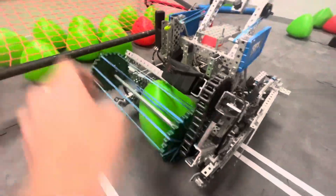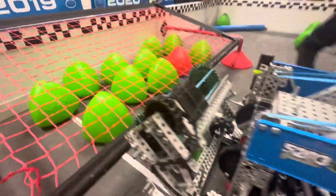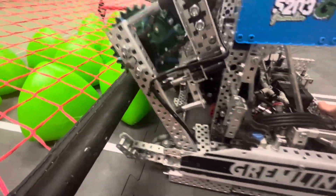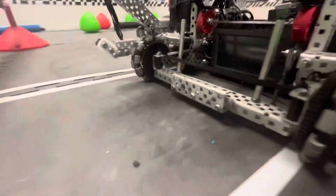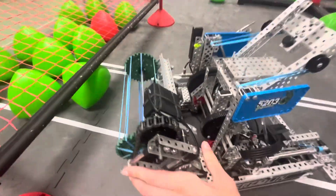Essentially, when we drive over to the goal, we outtake the acorn so that it falls out, and then we push into the goal. That naturally lifts up the hinged intake, and then it kind of just shoves it in there. We run that bar right here, and it's all boxed through so that it shoves very nicely into the goal.